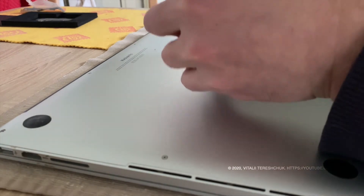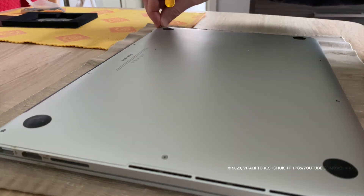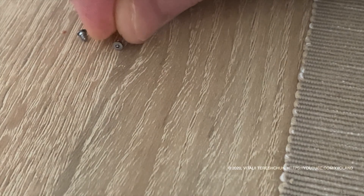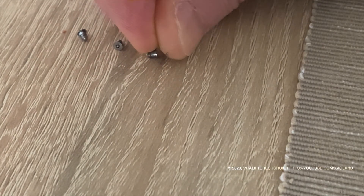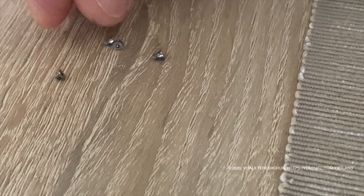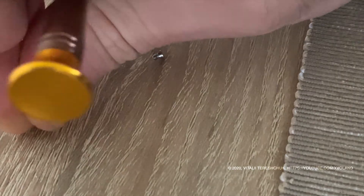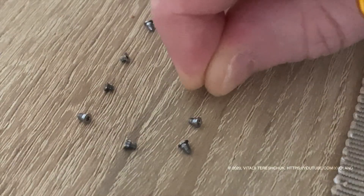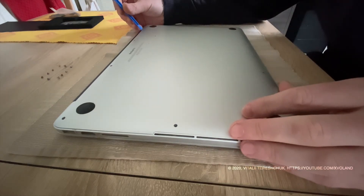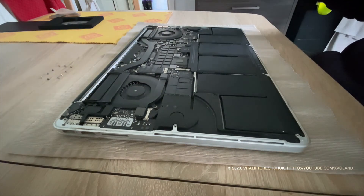Remove the P5 pentalobe screws securing the lower case to the MacBook Pro. Remove the lower case, lifting from the edge nearest the clutch cover.